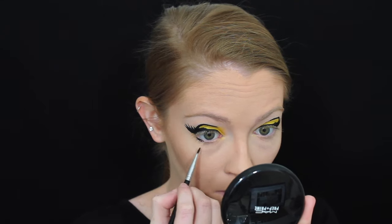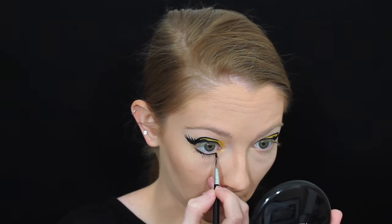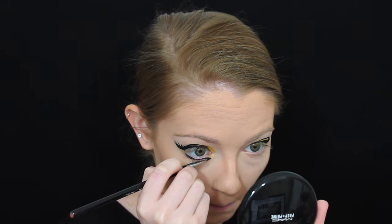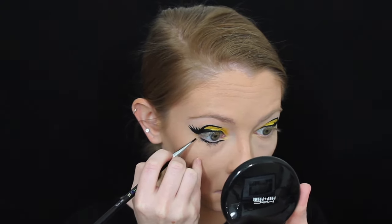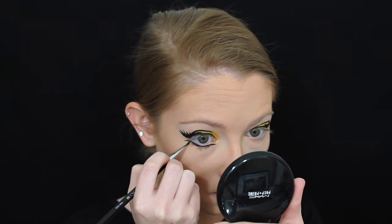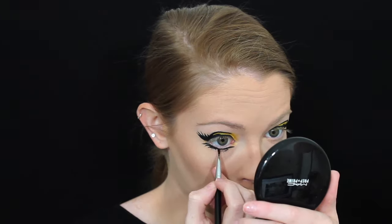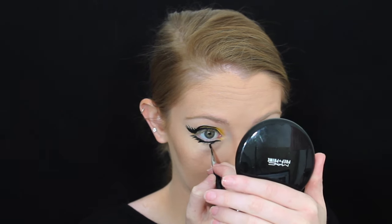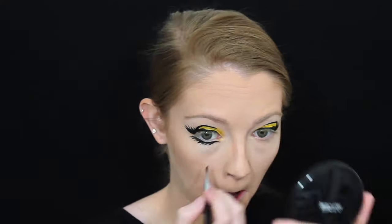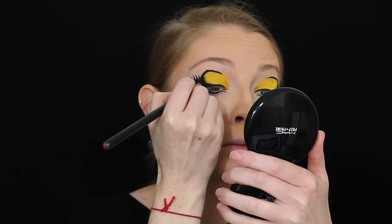I'm going under my lower lash line as well with the same gel eyeliner, again creating eyelashes. I'm then picking up this black eyeshadow from my Maybelline the Nudes palette and going back over the gel eyeliner just to smoke it out a little bit.